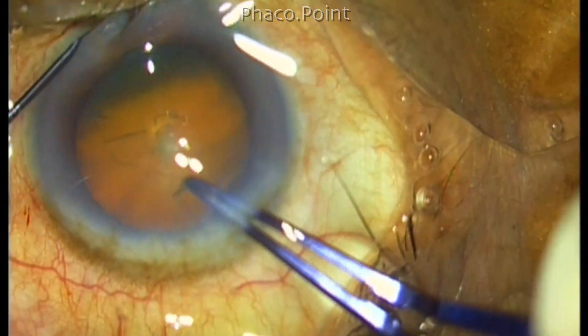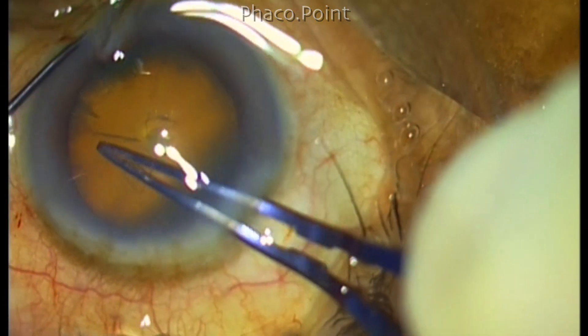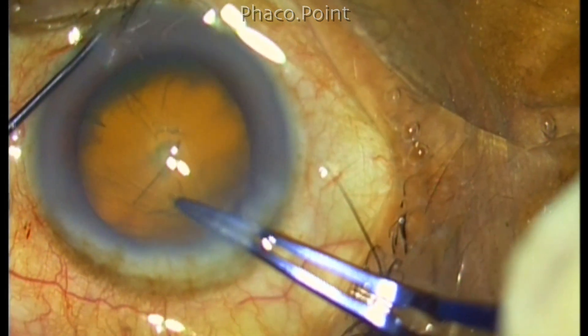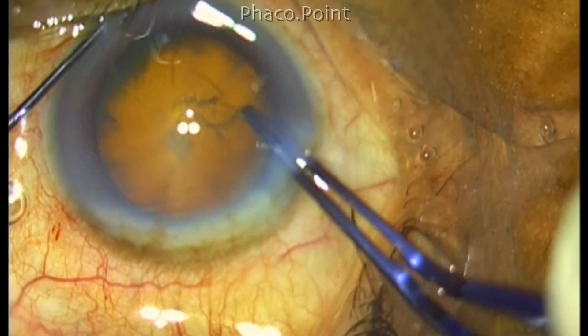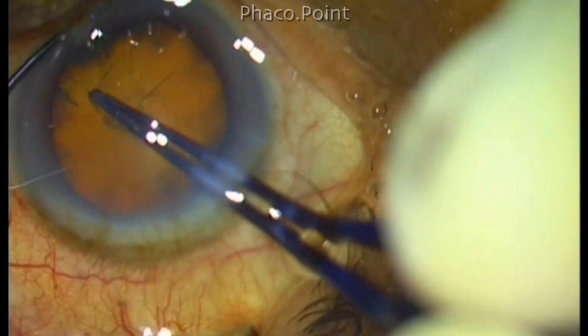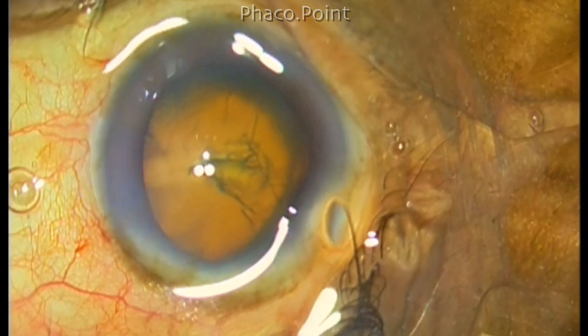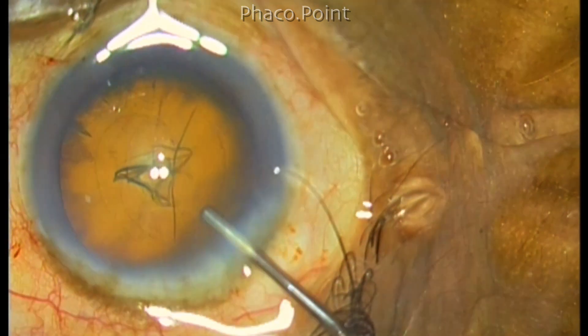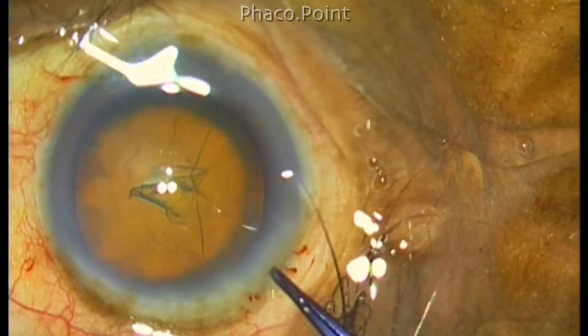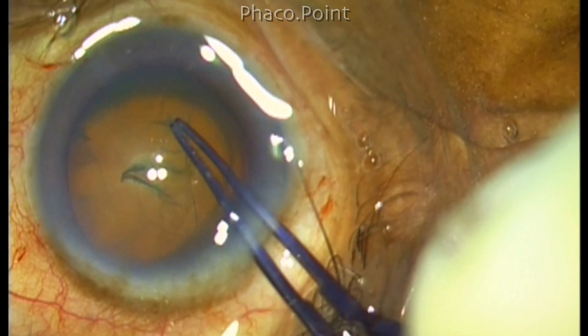So the capsulorhexis is being performed. This is a grade 1 to 2 nucleus sclerotic cataract and using a Utrata titanium forceps, I'm creating a quite well-centered 5.5 millimeter capsulorhexis. Once the capsulorhexis has been achieved with the need to re-insufflate the anterior chamber with viscoelastic, I proceed with cortical cleavage hydrodissection.